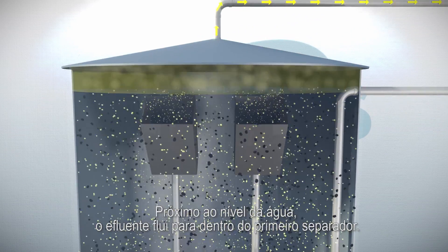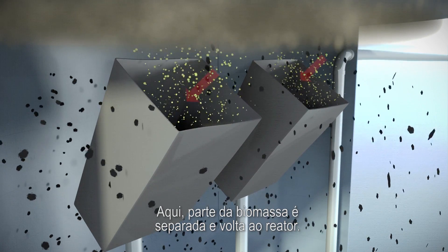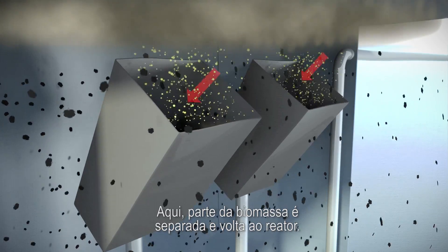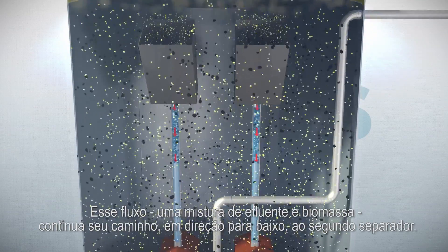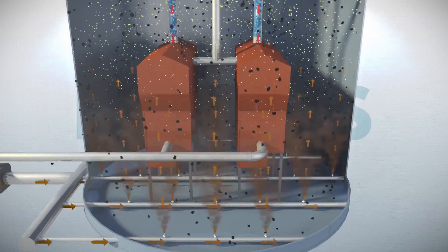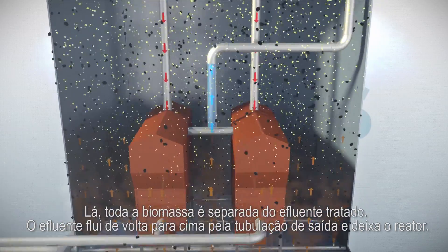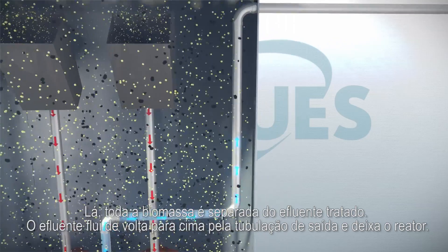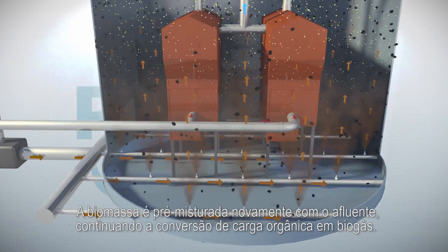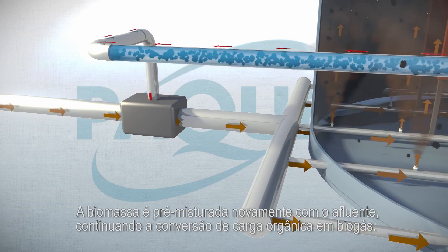Near the top of the water level, the treated water flows into the first separator. Here, part of the biomass is separated, and all biogas is separated from the water. This stream, a mixture of water and biomass, continues its way downwards to the second separator. In there, all biomass is separated from the treated water. The water flows upwards through the effluent pipe and leaves the bioreactor. The biomass is premixed with the influent again, so it continuously converts organic pollution to biogas.